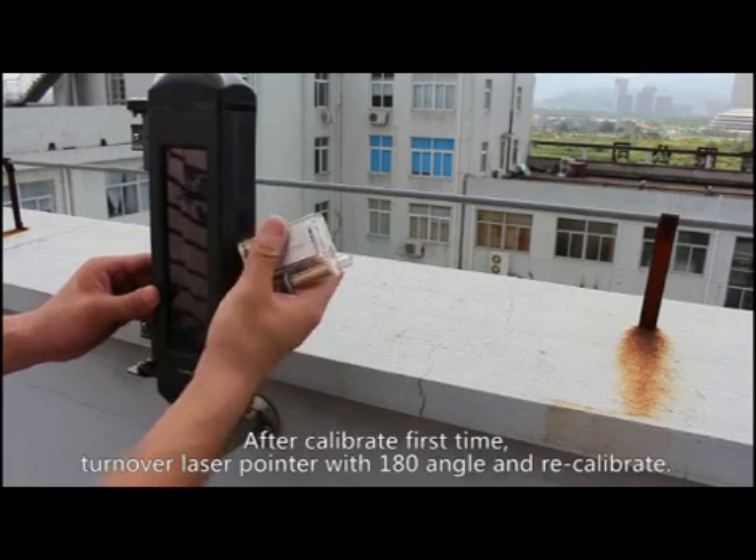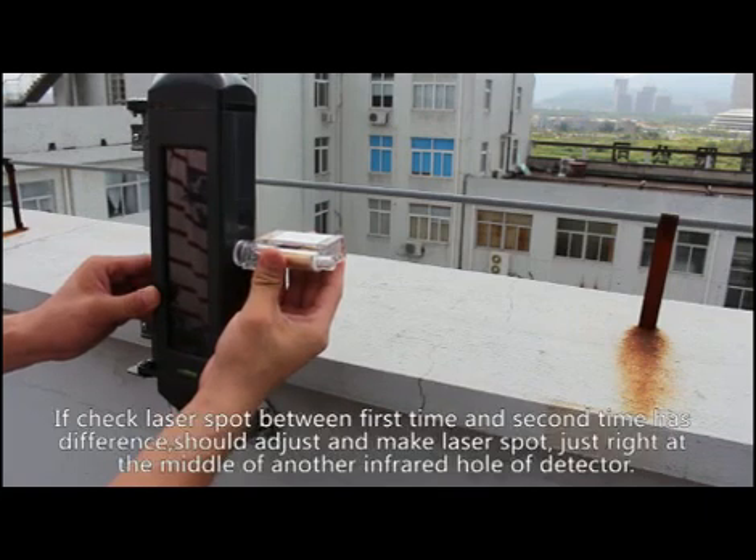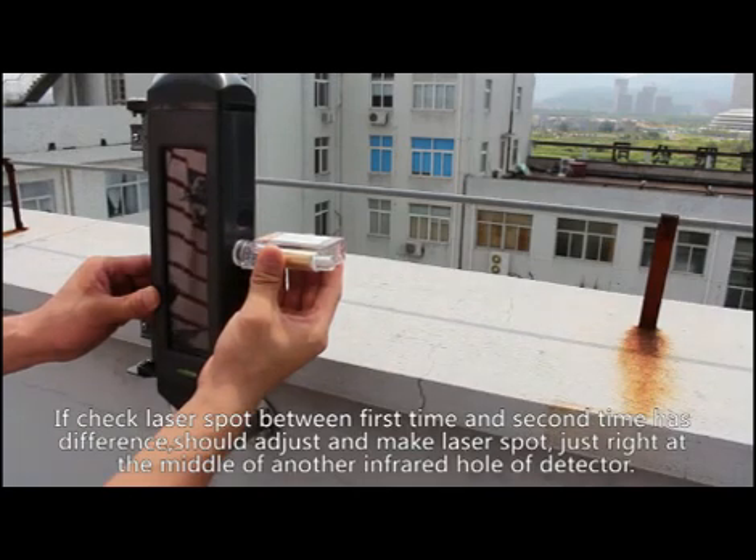Pay close attention, as there may be discrepancy in the light spot location — be especially careful during long-distance calibration. After the first calibration, turn the laser pointer 180 degrees and recalibrate. If there is a difference between the first and second laser spots, adjust until the laser spot is centered in the infrared hole of the other detector.